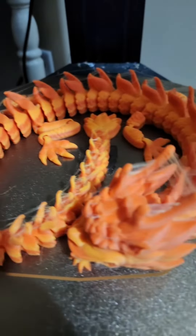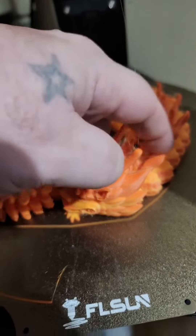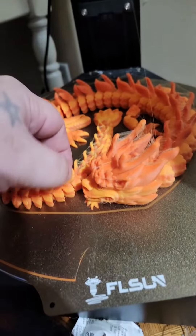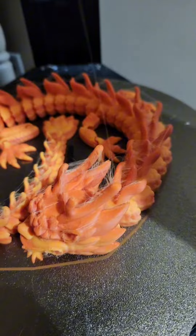Check it out — it's got a little bit of stringing on the horns and between the little nubs on the back, but other than that it turned out totally awesome.